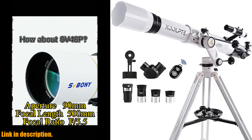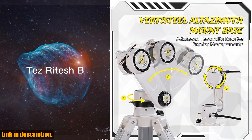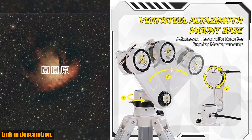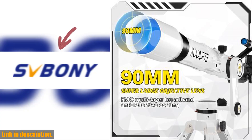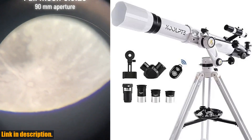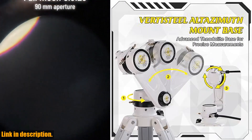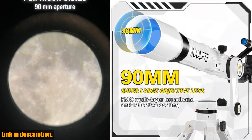Hello and welcome to our channel. Today we're going to be taking a closer look at the Cool Telescope — 90 millimeters aperture, 900 millimeters focal length. This incredible telescope is perfect for astronomy enthusiasts and beginners alike, with its powerful optical performance and refracting design.